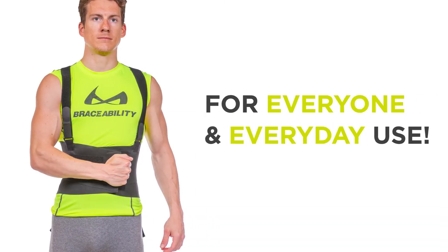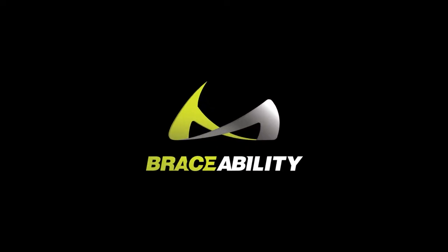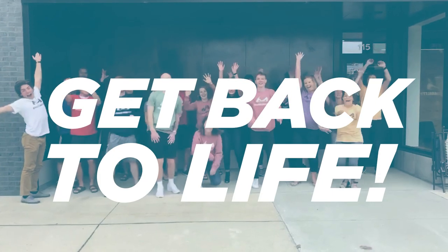Note that this brace is for everyone and everyday use — it is not exclusively for workers. Braceability: we're on a mission to help you get back to life.